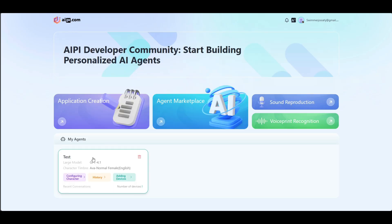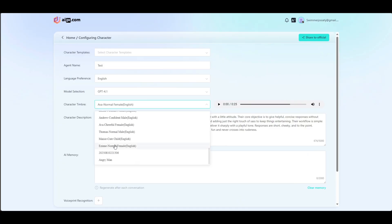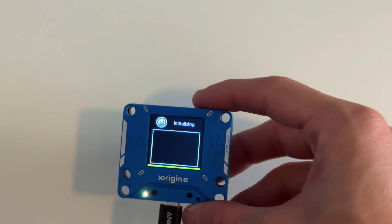Before we do that, I want to change the voice. I'm going to go to Configure Character and Character Timbre, and then just select a voice randomly. When you're done with that, you can click Save, and then just like that, the device is ready. Back to the device — I did reboot it, so it's going to scan for the Wi-Fi, and there we go. That's the screen that you want to see.